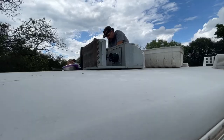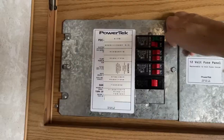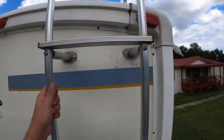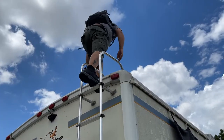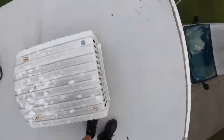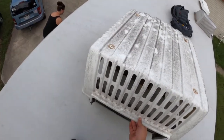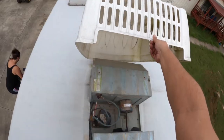First and foremost, before doing any kind of work on the RV - especially with air conditioners and electrical - kill the shore power and shut off your breakers inside. Be real careful because you could have wasps in here.